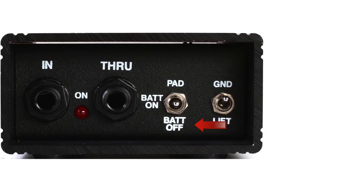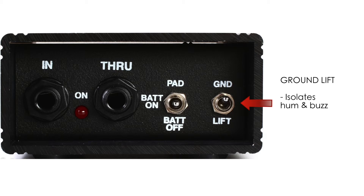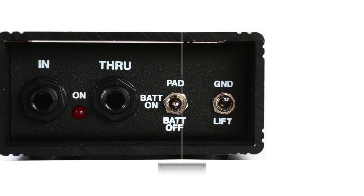The input switch has three settings: off, on, or on with a 20 dB pad. The pad setting is an input attenuator that prevents overloading of the transformer if connected to hot signals such as that from a guitar's power amp. The ground lift switch helps isolate hum and buzz by disconnecting the ground between the input and the XLR output. Leave it in the ground position unless you hear unwanted noise.